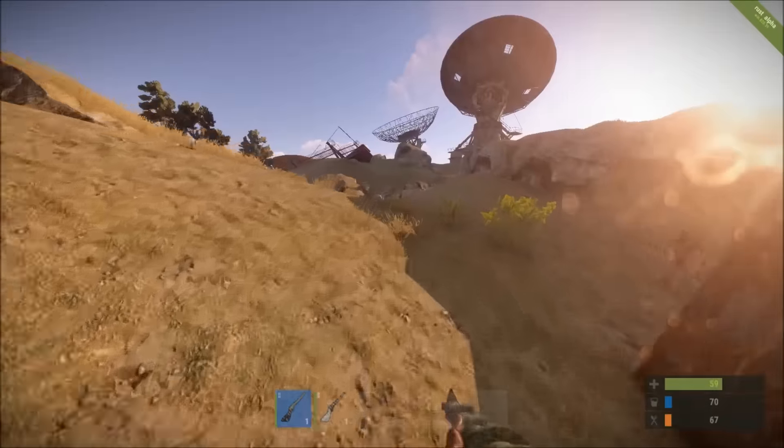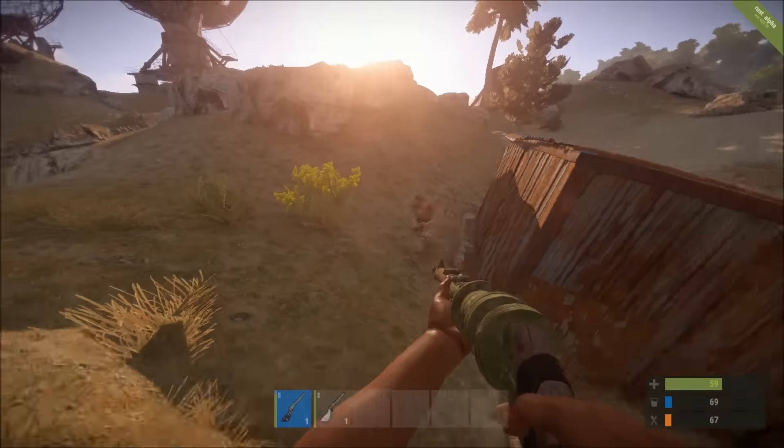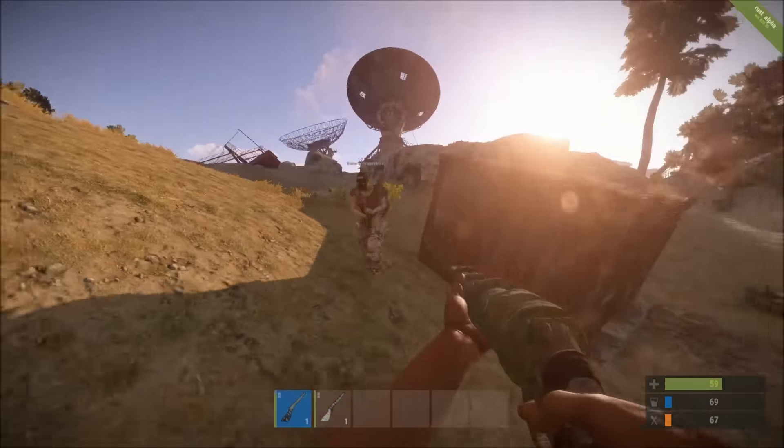The Fado82 water pipe shotgun did make its way into the game, so thank you to everybody for upvoting the peace pipe if you thought it was a cool skin.